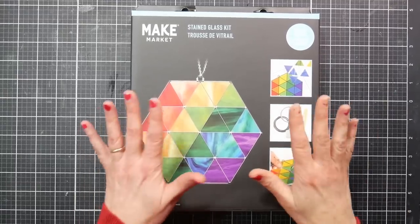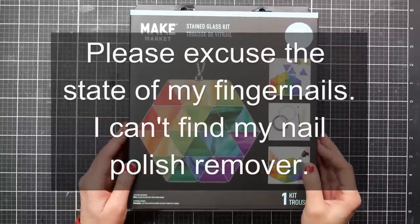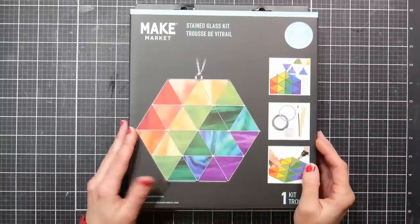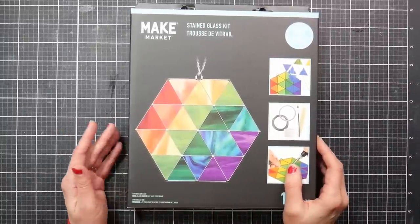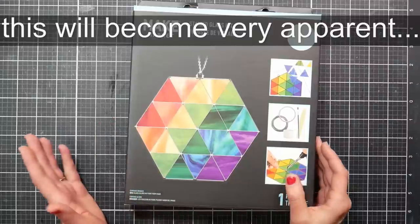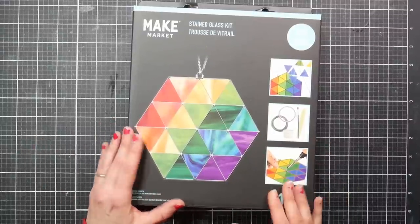Hi, Lindsay here, the Frugal Crafter. Today we're going to take a look at this kit that I got for Christmas. I'm so excited to look at this and make it. It's a stained glass kit and I haven't done stained glass in a long time. I'm definitely a beginner — I've never had a lesson. I've just kind of fooled around with some stained glass supplies in the past.